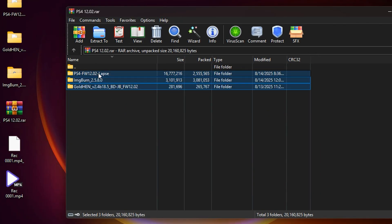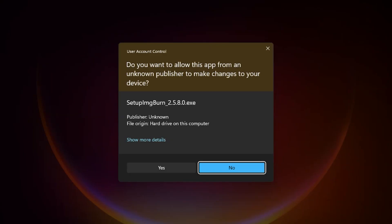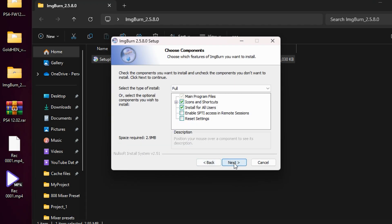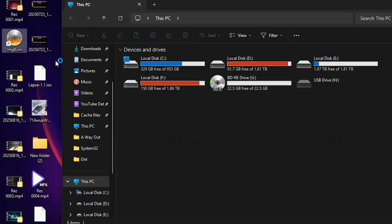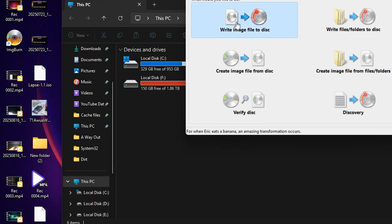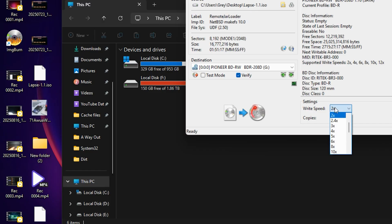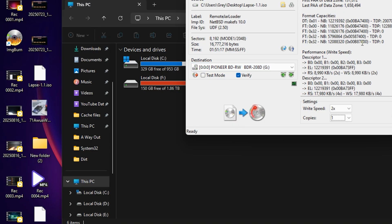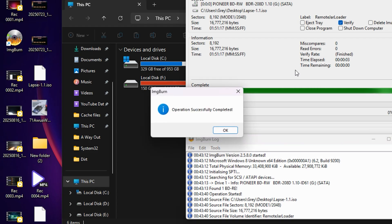Now we are going to make our disc. We need the image burner file and the labs hack file, so let's install this image burner — select Next, Next, Next, Next — and wait for it to install. Now insert your blu-ray disc and open the program. Go to Write Image to Disk, drag and drop the labs file into the field, set the speed to 2x and copies to 1, and tick the Verify button so it verifies the installation. Press Write — it is going to take some time depending on your hardware; for me it took about one minute. Now the disc is ready.